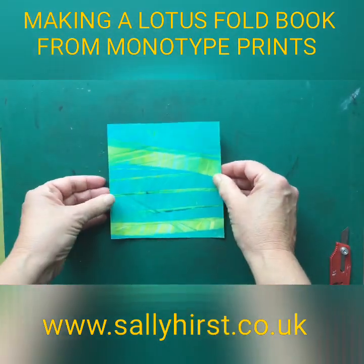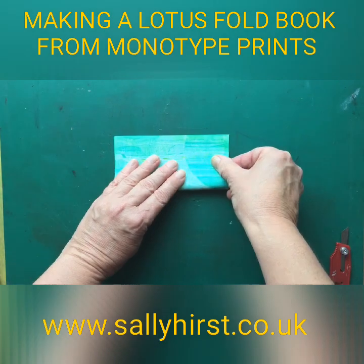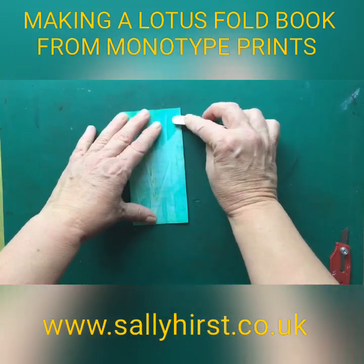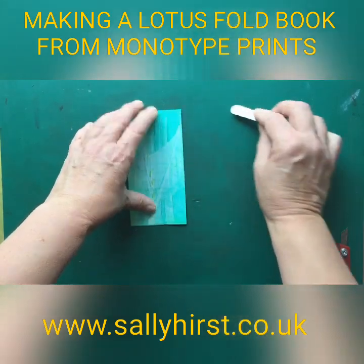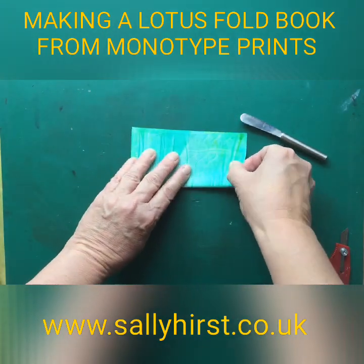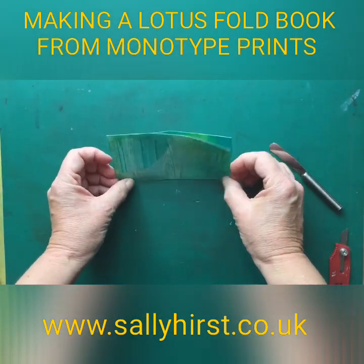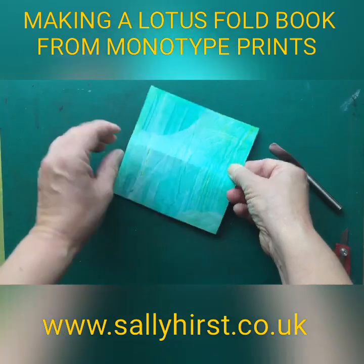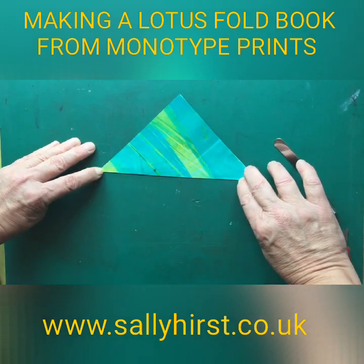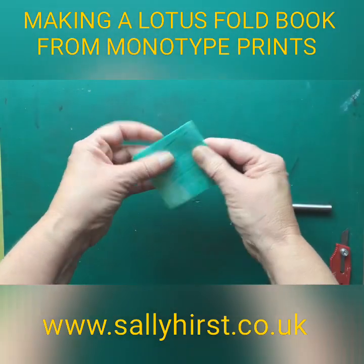Now think about it — we need to fold it. Each one needs folding, so we need to go in that way. I'm going to use my knife just to sharpen that. Just one fold, open. Fold number two. Each one's folded three times. At this stage you need to flip it over and go diagonally.